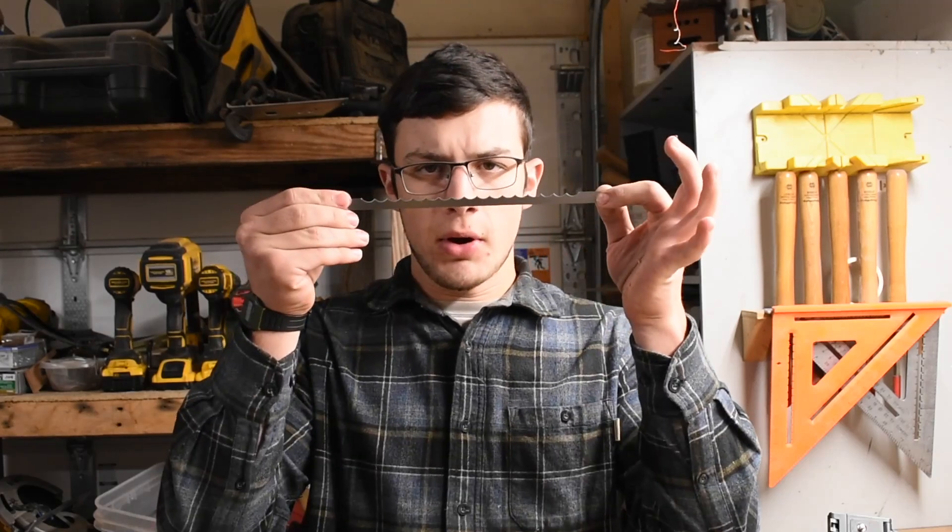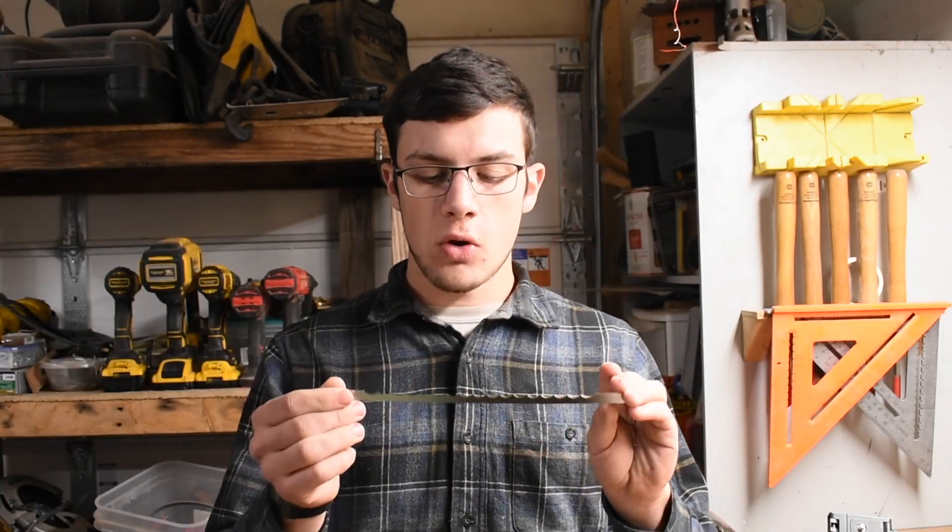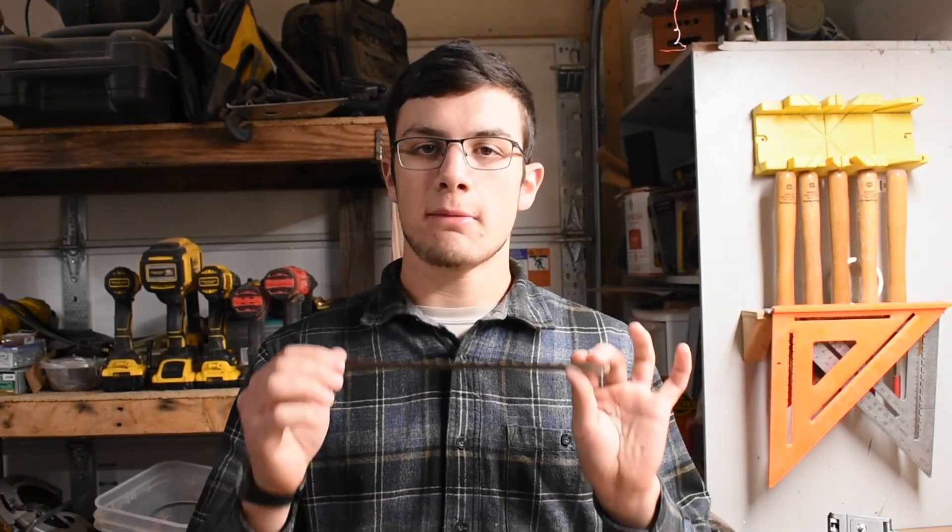Hey guys, welcome back. Today we're going to be making a bow knife. If you don't know what a bow knife is, fair warning if you're watching this video. A bow knife is essentially a very low TPI saw that is made for cutting bread.